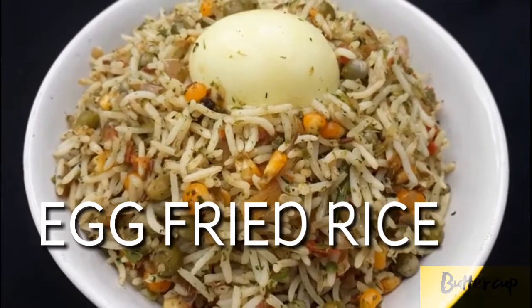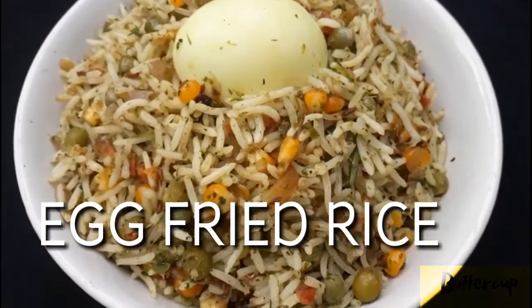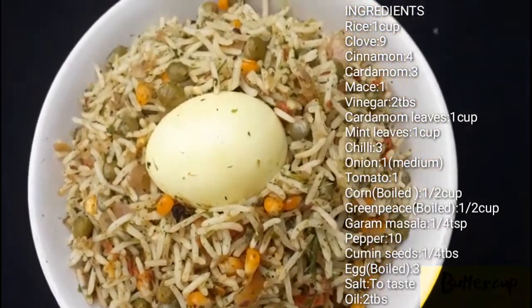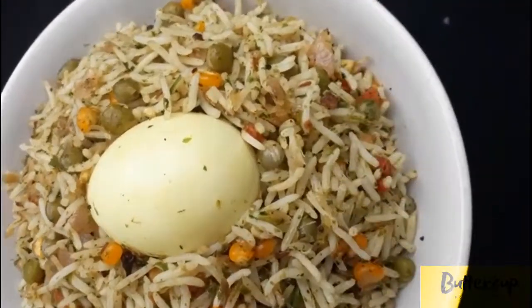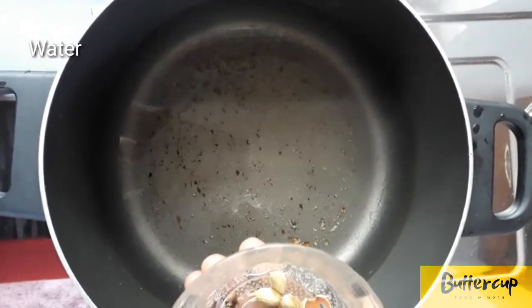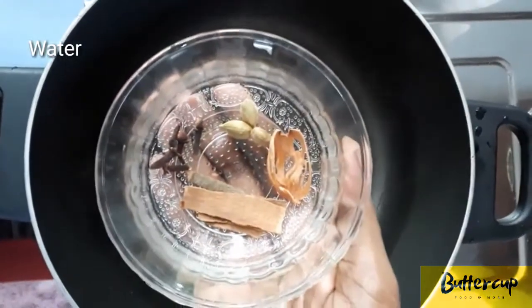We are ready to eat rice. If you like this channel, you can subscribe to me. If you like this video, please like this video. I will make that sauce.